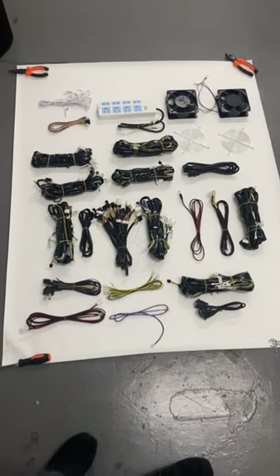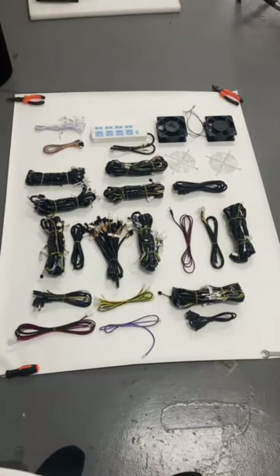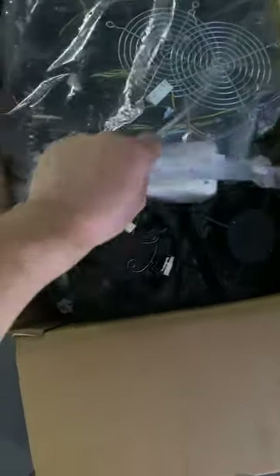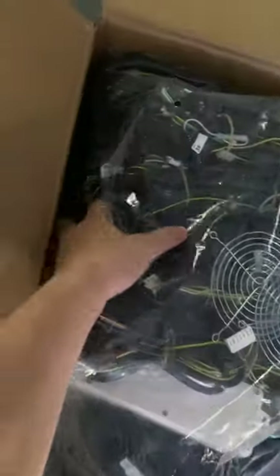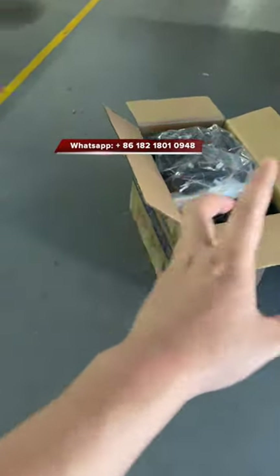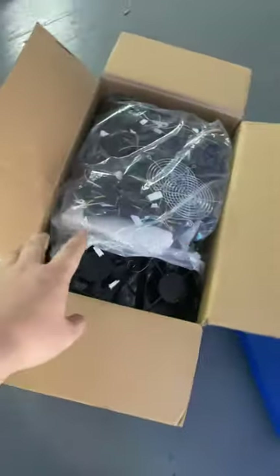Thank you. When we package and send to our customers, we always put all the fish table harness parts into cartons and include all the parts inside. Thank you.